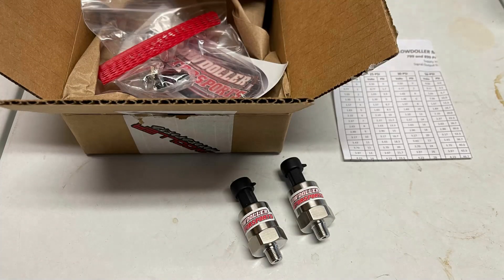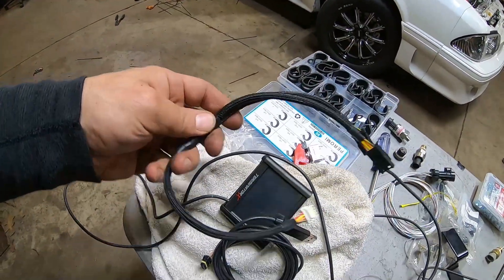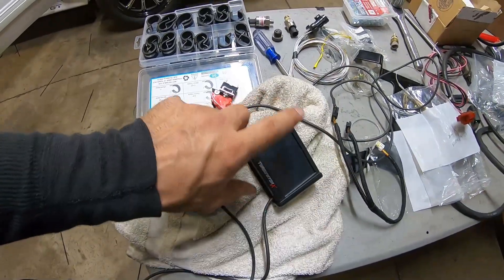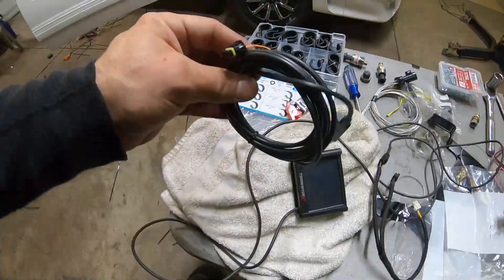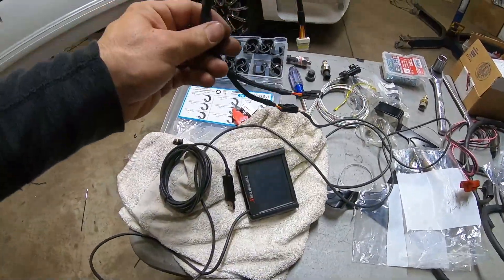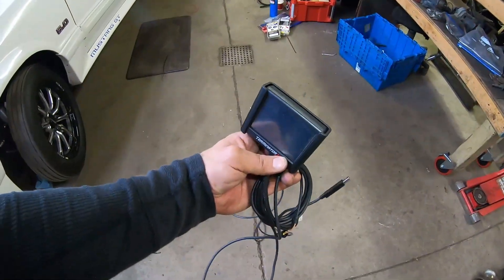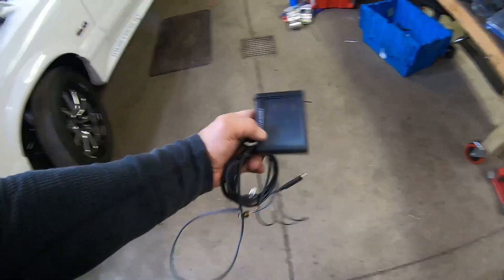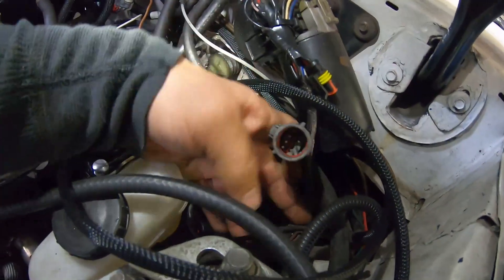We've got the CAN bus splitter here — I think you have to buy this separately, but it allows both the handheld and the laptop to connect, hooking up right here in the main harness. I'll be able to data-log from the handheld and start the car, and get back to the pits and use the laptop if needed. Just don't try to run the handheld and the laptop at the same time making corrections — it's one or the other.